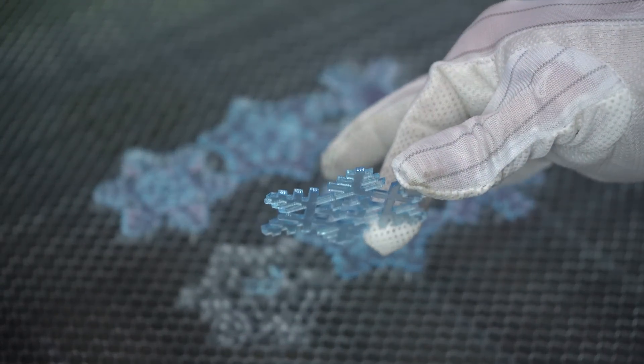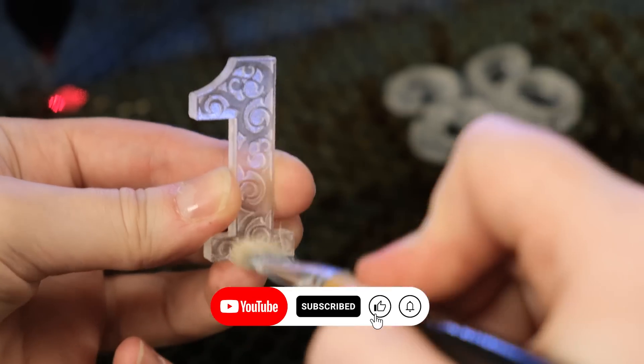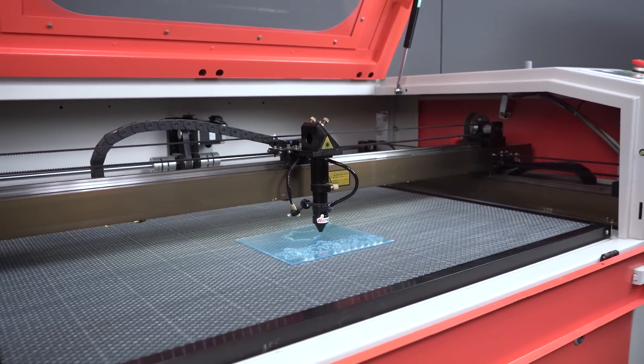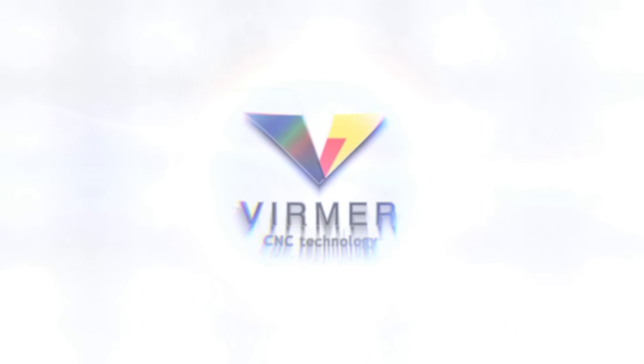Press like if you want to see more handy videos about acrylic and do not forget to subscribe. We are doing our best for you. Hello everyone, this is Verma.